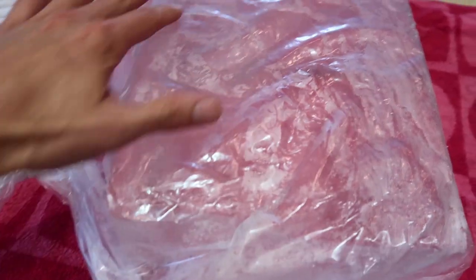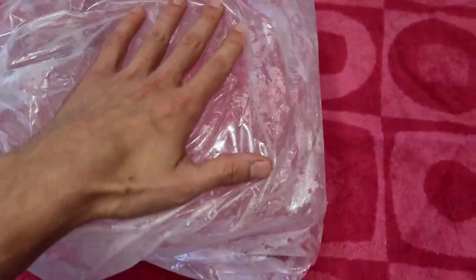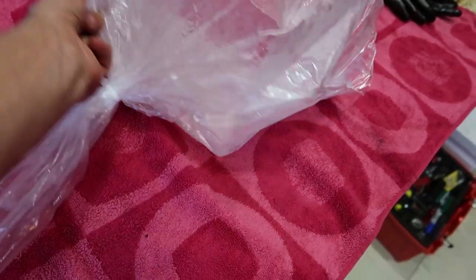We want to make our lens 10 by 10 — 10 inches by 10 inches. So I'm really going to use all of this real estate of this big ice chunk. I'm going to do kind of the same thing I did last time: mark off where the center is and carve it down to a center piece.